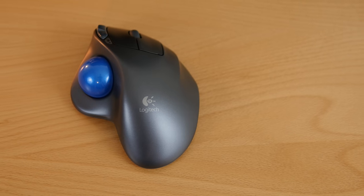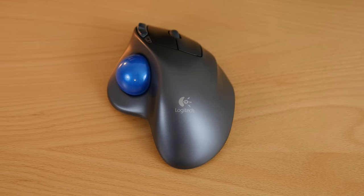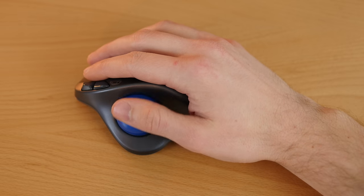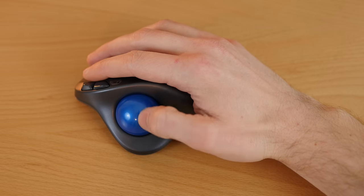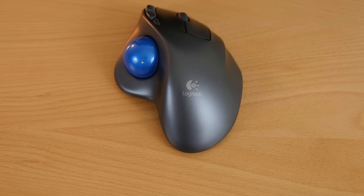It's actually not labeled as a mouse. Instead, Logitech calls it a wireless trackball because instead of moving your arm like with a traditional mouse, with the M570 you are rolling this ball around with your thumb to move your cursor across your screen. Having said that, I will still refer to this as a mouse and a trackball throughout this video.